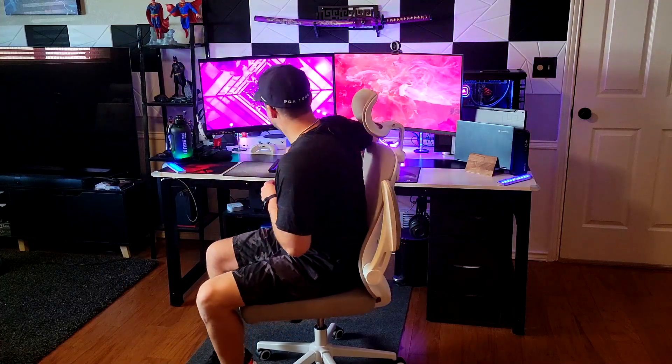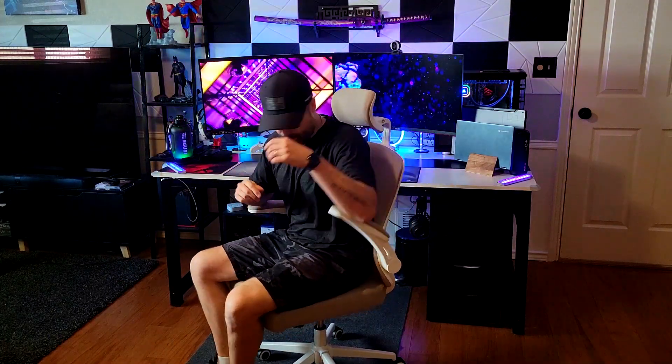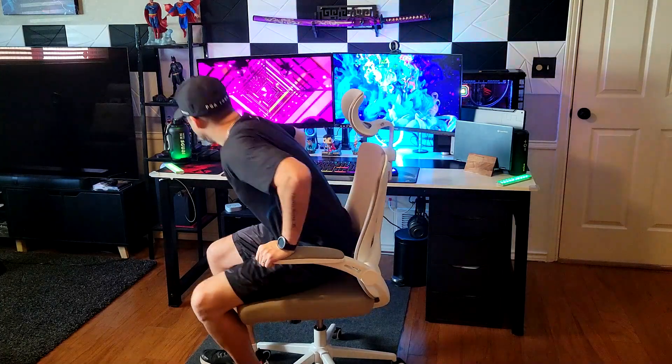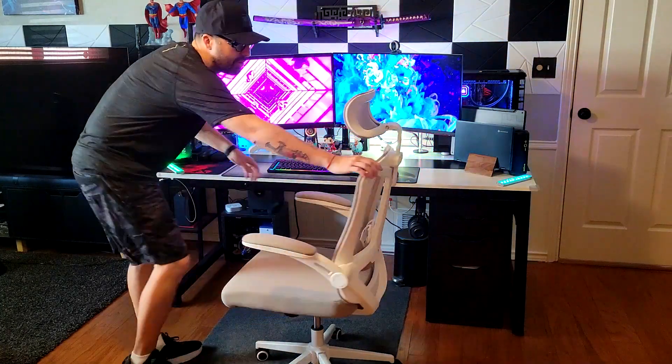Let me sit in the chair now and put the armrests back to the original position. I'm 5'10", and you can see it offers a really nice 90-degree posture, which is exactly what you should have when sitting — a really nice feature.